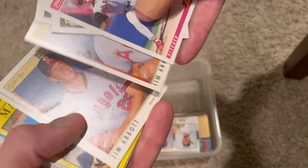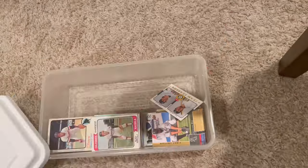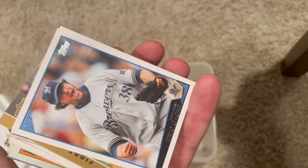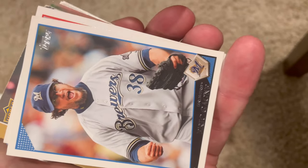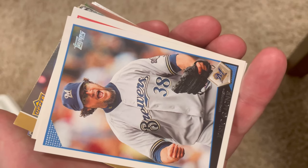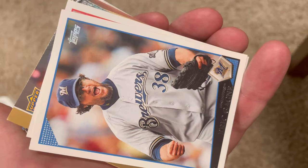Jim Abbott - unbelievable. He was so good. He had to have been the best athlete to wear glasses, maybe of all time. Comment below if you can think of a better player in any sport to wear actual glasses while playing their sport.